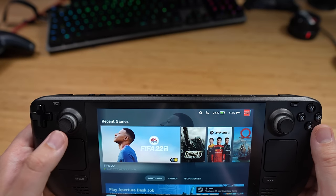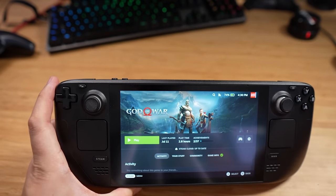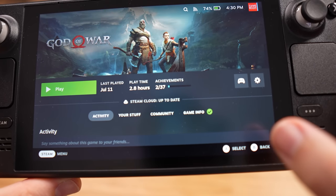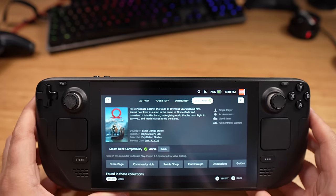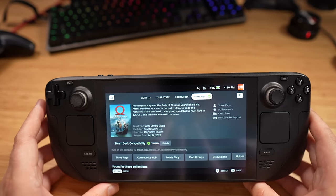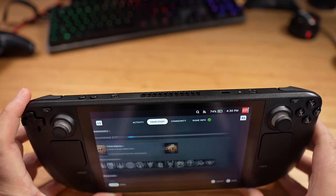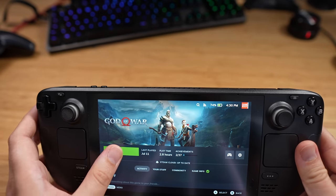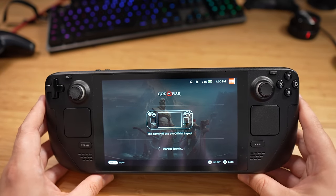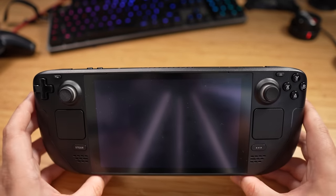Let's play God of War first. Every game will have game info showing whether it's been verified for the deck — there's a little tick there, which means it's verified. So it should work perfectly. I've played this a little bit already and have been very impressed.